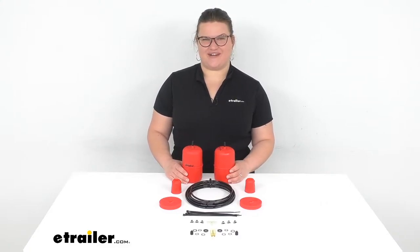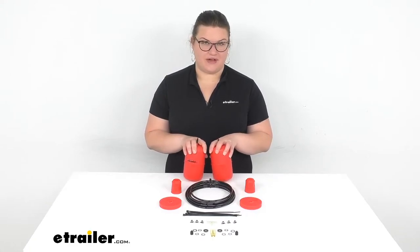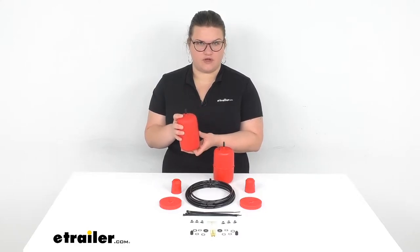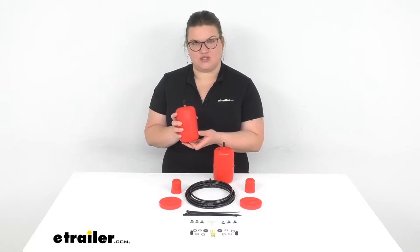Hey everybody, I'm Ellen here at eTrailer.com and we're taking a quick look at the Airlift Load Lifter 1000 Air Helper Springs. These are designed to fit in between your coil springs on the rear of your vehicle, and this is a custom fit for the 2006 through 2018 Toyota RAV4.